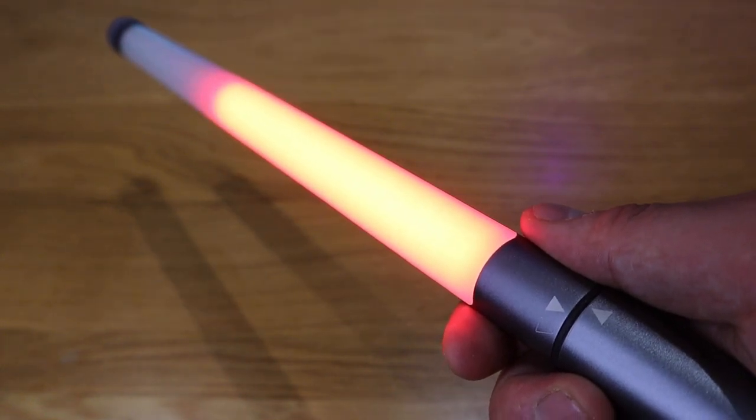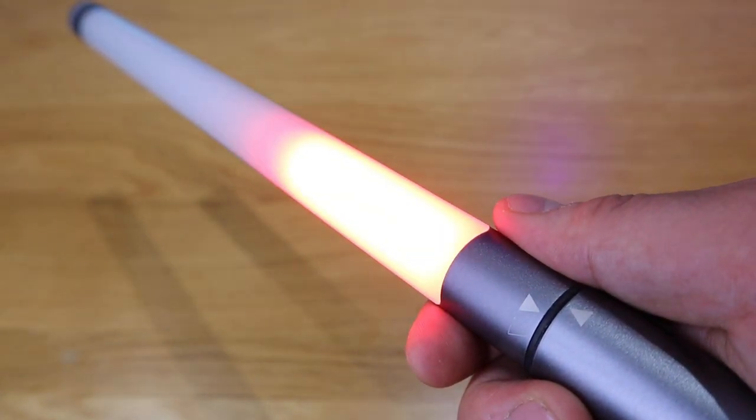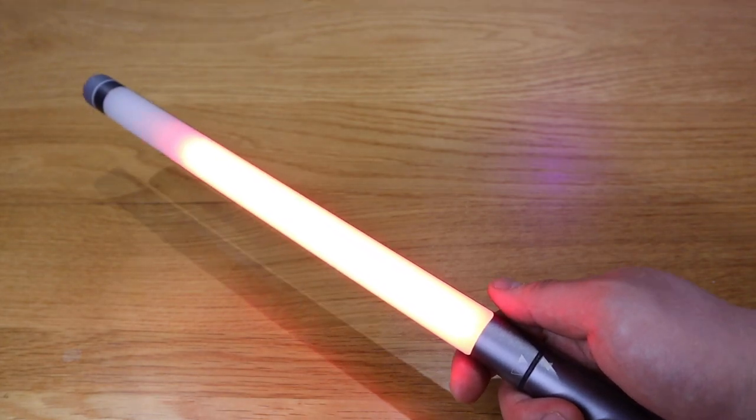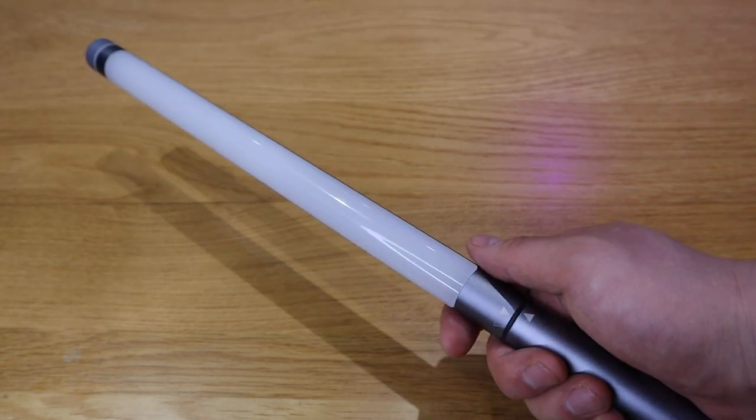I could play with this all day long. The effect when you actually activate the lightsaber — it comes on just like the real thing. That is so cool, I love that! So that's the handheld lamp or the lightsaber mode for you — pretty cool isn't it.